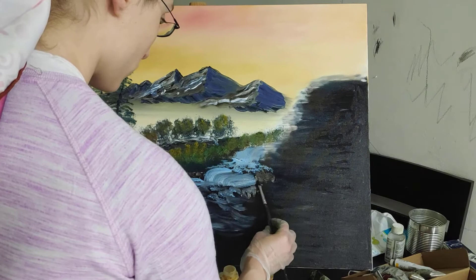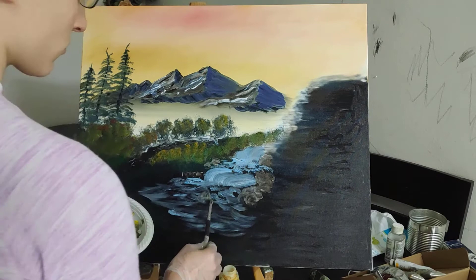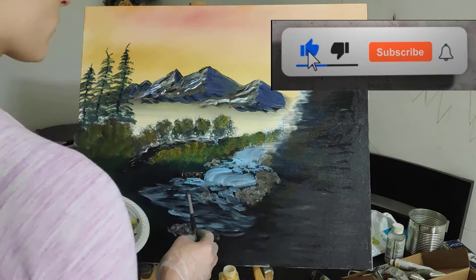Now we mix together some brown and white, leaving it marbled so it has a nice effect, and we're just making some rocks on the sides. You can also put some rocks inside the water and on the sides, wherever you like. It's fun to make those rocks — you can have very nice looks with brown and white marbling, or add some black to make it grayish.